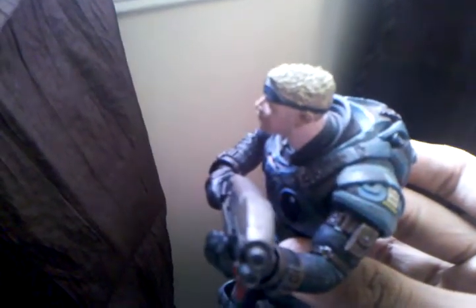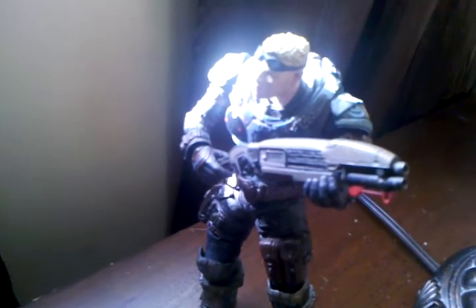Let's get a little shot of Baird. Look at his glasses. You don't want to be on the other end of that shotgun — just a heads up. Thank you.